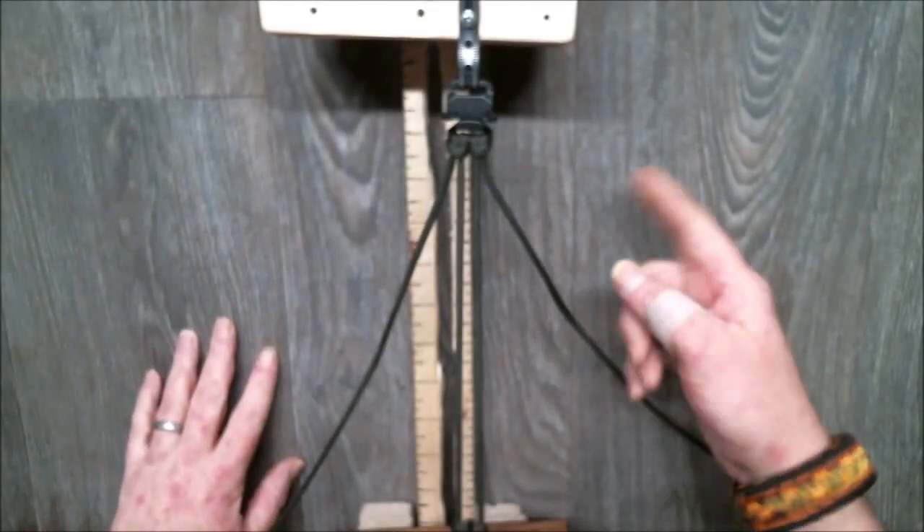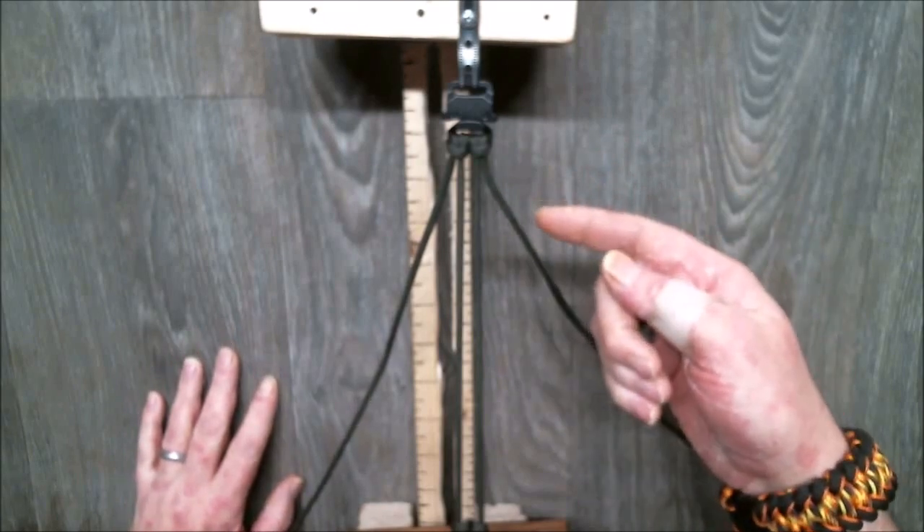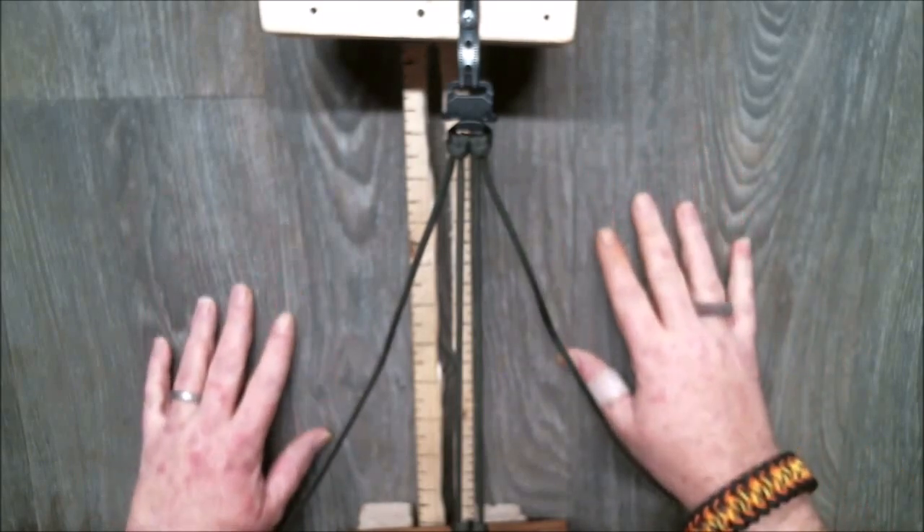Greetings, greetings, greetings, everyone. Steve, Paracords of Kindness, how you doing today? Hopefully your weaving's been happy.